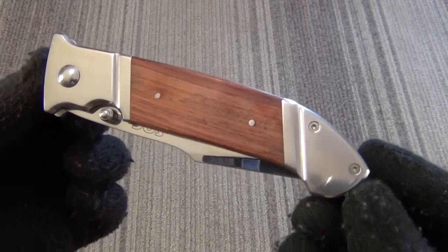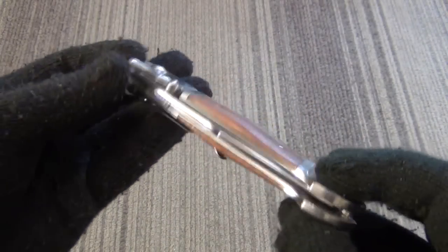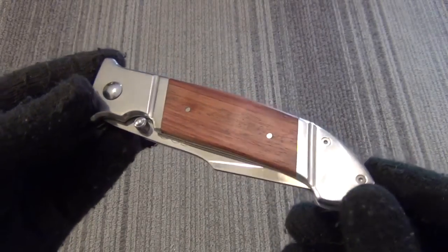Hey YouTube, got another knife review for you today. This is the SOG Fielder XL, and this is a budget knife, which is good. It's between $20 and $30.